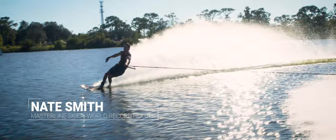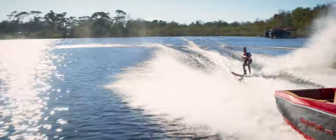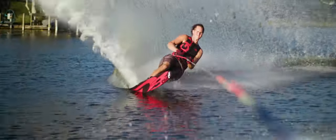Consistency is most important to me when it comes to ropes. These ropes are pre-stretched and triple-checked for accuracy. I know I will get the same feel every time I ski with the Masterline Optimized Rope.